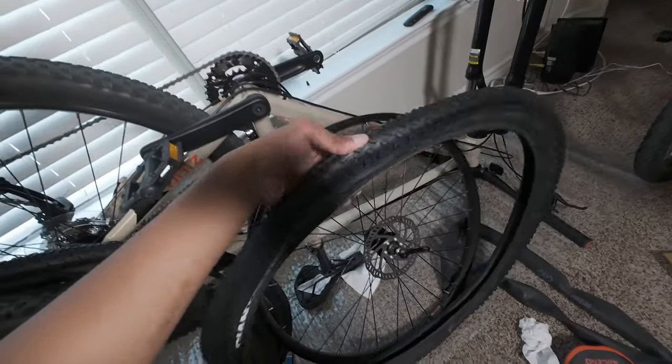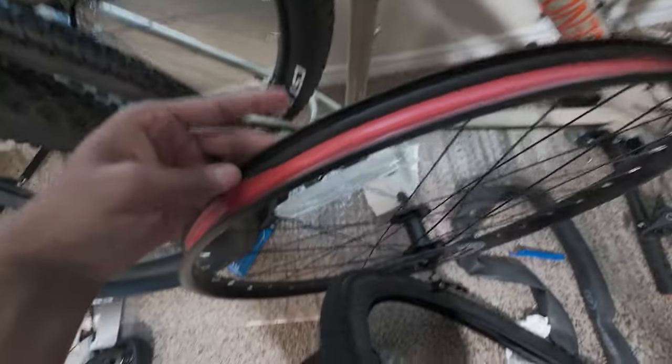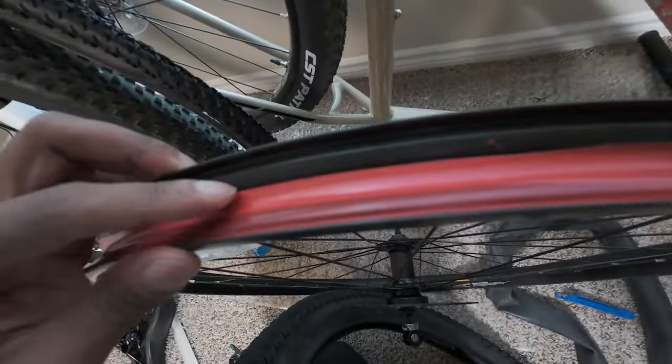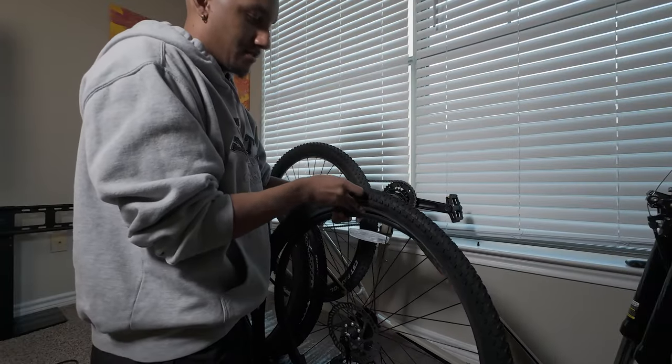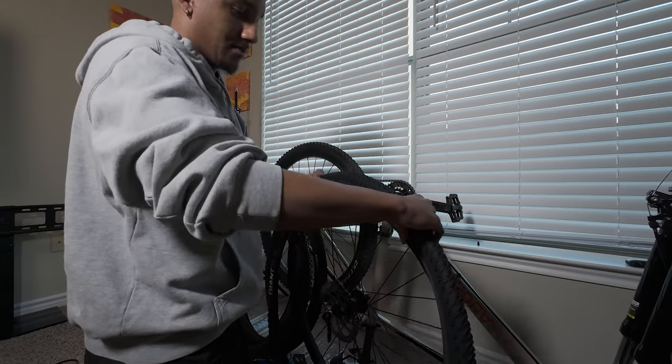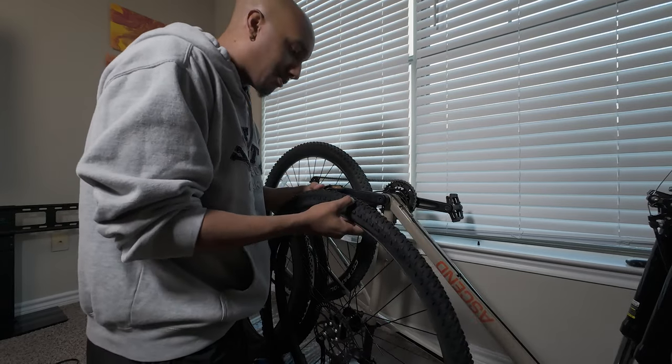One thing I'm so glad I thought about was making sure the tread is going the right way. Another weird thing I noticed about this bike is that the rim tape is all evenly laid, but this part right here comes up a lot — I don't know if that's normal. I'm just going to document it just in case. I have no idea how to put this on, but I'm going to start with one side only.